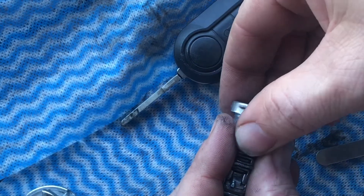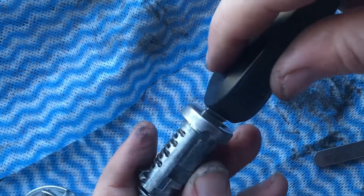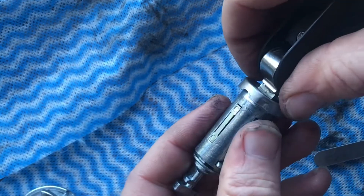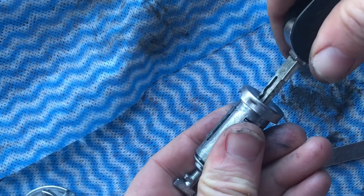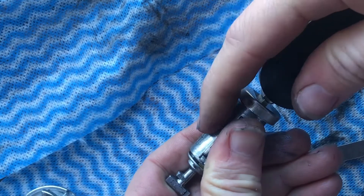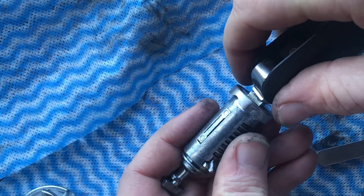Then put them all back in and you've just got to make sure that the sidebar sits all the way down when the key is inserted. When the key is not inserted the sidebar jumps up, and when the key is inserted it goes down fully. Don't file the sidebar or anything like that — that just makes your lock a lot more insecure.